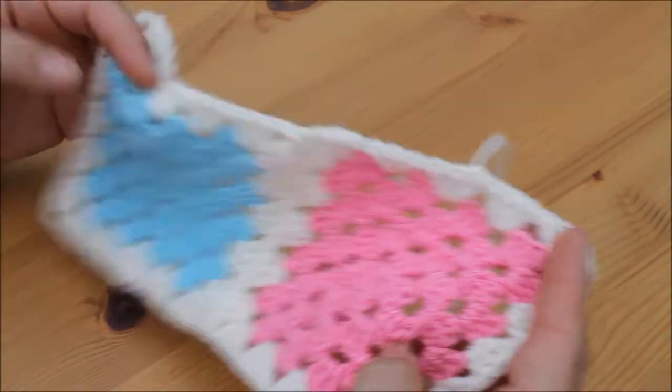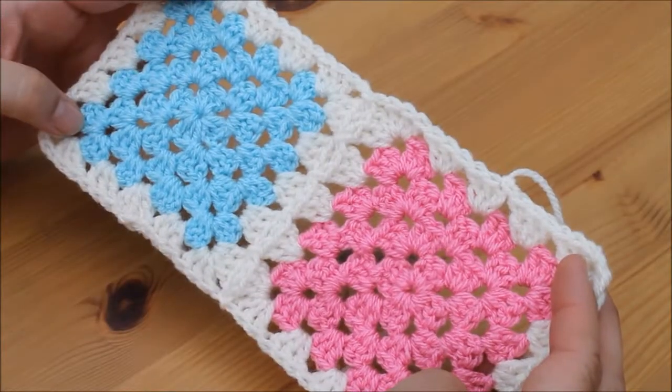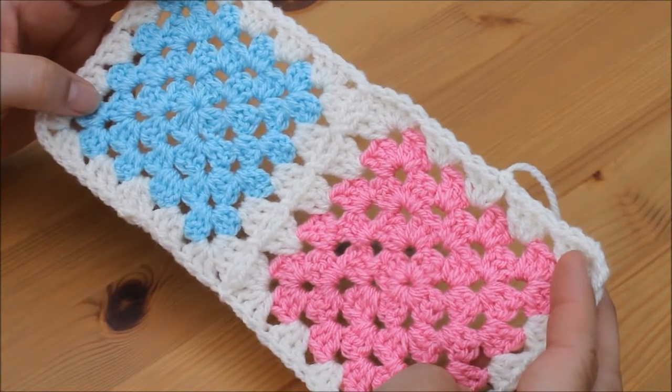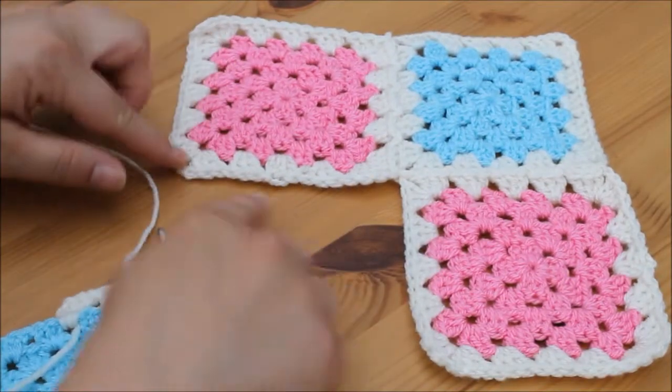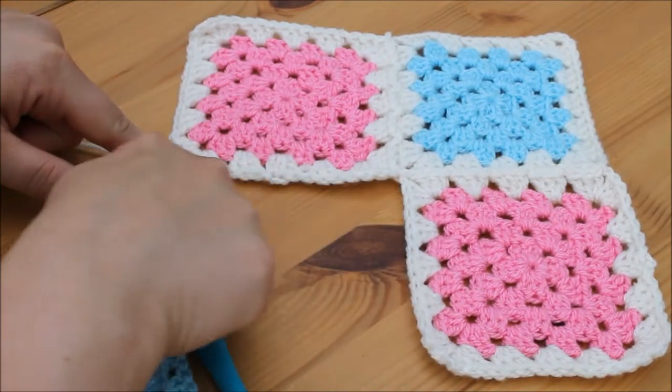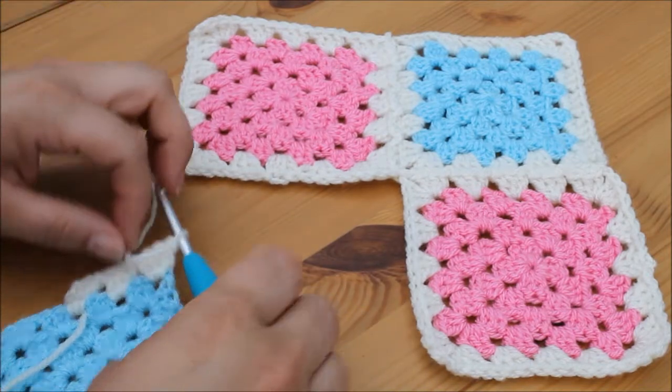So that's your first granny square joined. You would join all your granny squares in exactly the same way. When you get to the point where you've got 2 edges to join, you just work in exactly the same way.